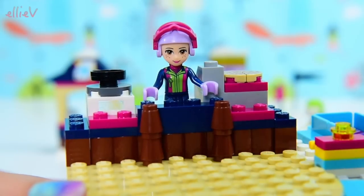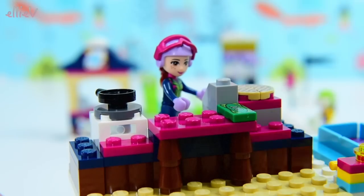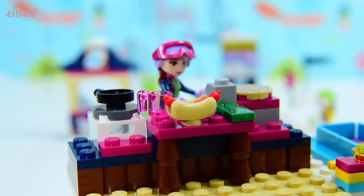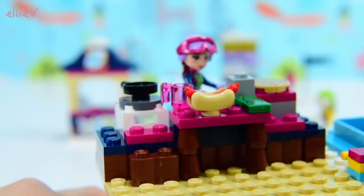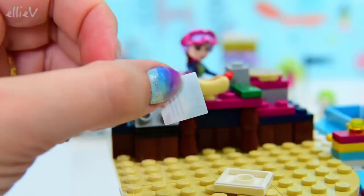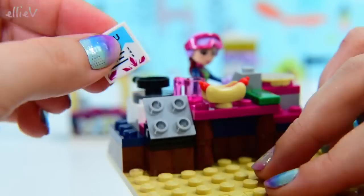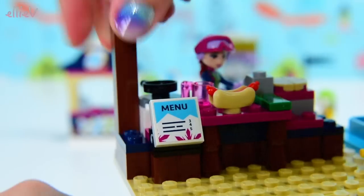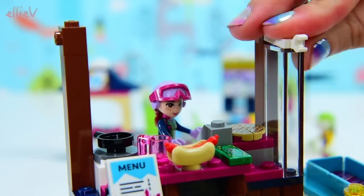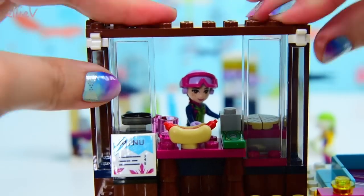And we can just tuck Mia in here — there's not actually enough room for a mini doll to be in there comfortably. There's a hundred dollar note there and a hot dog and a cup for hot chocolate or coffee or tea or a chai latte, depending upon what you want to have to warm you up. A menu — which I did not put on straight, so we'll fix that. See what I said about money just lying around these Lego Friends builds.